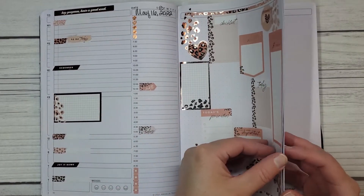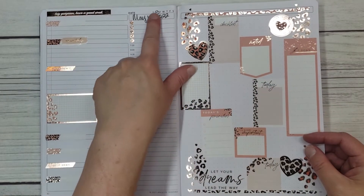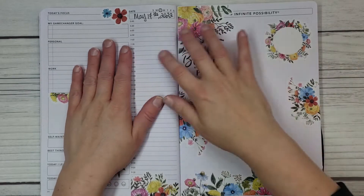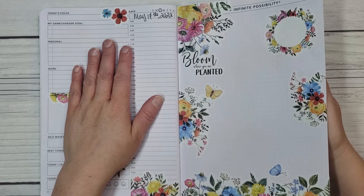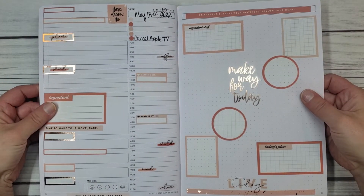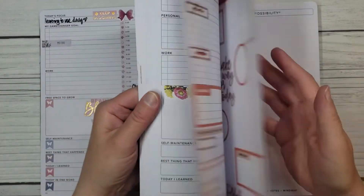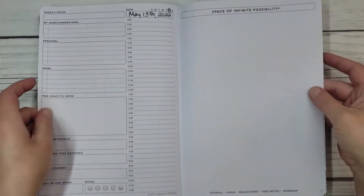I'm trying to use my stash of a bunch of Happy Planner stickers that I have. So I decorated ahead for next Monday the 16th, and I'm gonna take a picture of this one and post it. This is Live Love Posh for next Tuesday. And then I used some more Happy Planner stickers for next Wednesday. And then I gotta decorate for next Thursday still. And then I'll do a video of next Friday, Saturday, and Sunday. Hopefully that Thursday night. So let me get started.